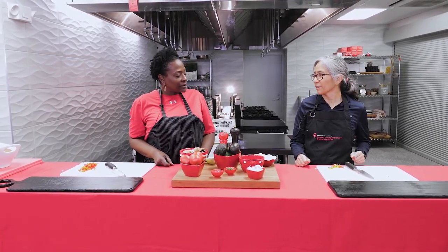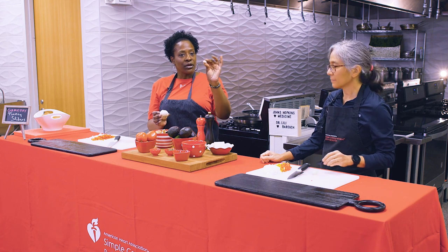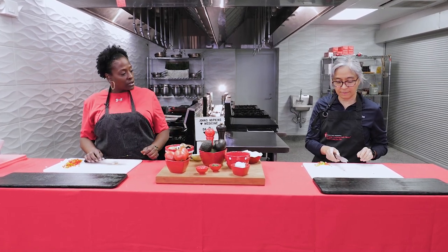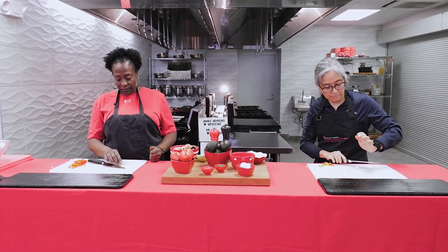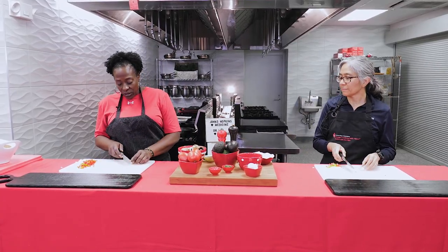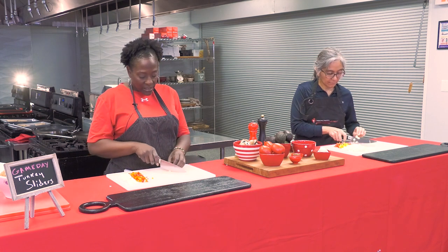Next, let's do garlic. This is how garlic looks when it comes out of the ground. Like an onion, it has a sprout end and a root end. These are the different cloves inside. We break it apart, pull them out, and then remove an extra layer of skin. To get that skin off, lay the garlic down, make sure the blade is facing away from you, and just smash it. When you smash it, it breaks open the outside capsule and you can peel it off. From there, you can slice and mince.